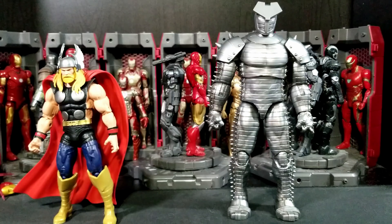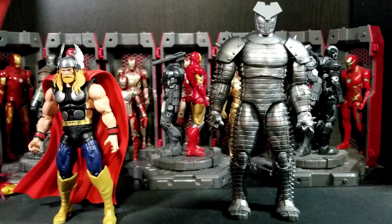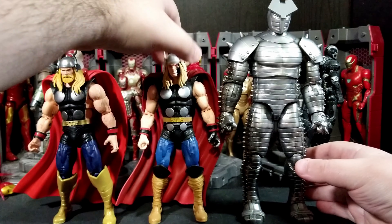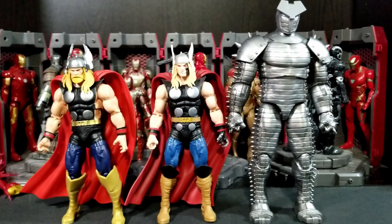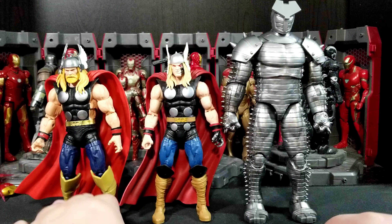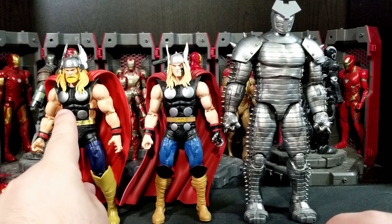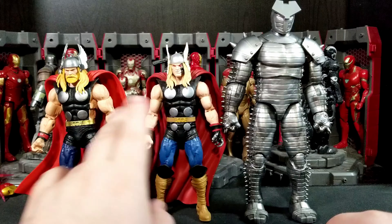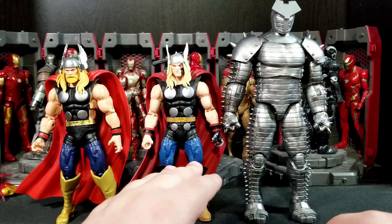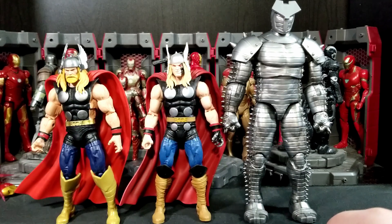This new Destroyer could work on your MCU shelf whereas the old one really can't. It almost makes me want two of these destroyers — one for the MCU shelf and one for the comic book shelf. Let me know in the comments: do you think he could stand in as MCU? Do you think we'll ever get an MCU one? I highly doubt it. Here's the Ragnarok Thor — as you can see, he has different legs, more of the armored look. I just wish the gold was a little better.